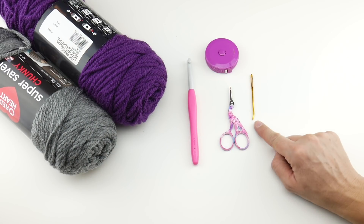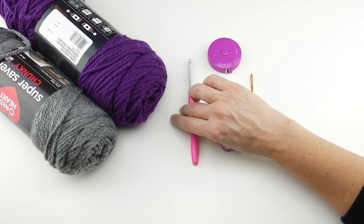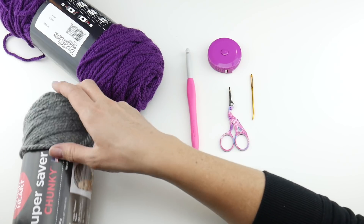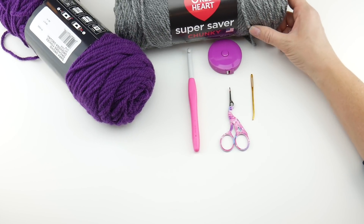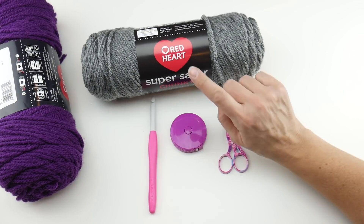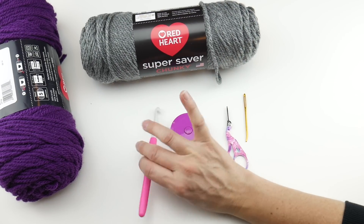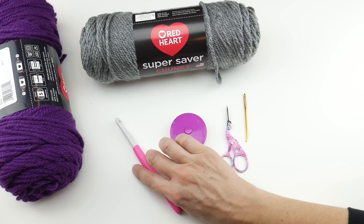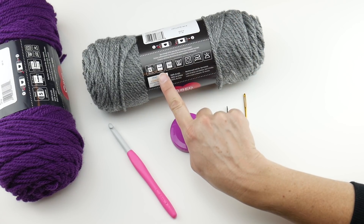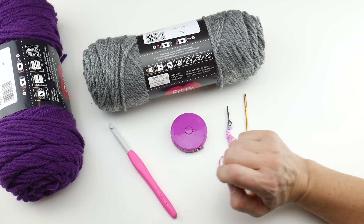For this project you'll need a pair of scissors, a tapestry needle, and a ruler or tape measure, which is super helpful to get the length you need as you go. We're going to be using an 8 millimeter L crochet hook, and the yarn we'll be using is called Super Saver Chunky. If you've been making projects with us from the 12 weeks of gifting crochet along, you'll notice we've been using the Red Heart Super Saver for all the projects. If you need to substitute yarn, look on the back of your yarn label for a recommended hook size of 8 millimeter — that's the L hook — and a 5 bulky on the yarn weight scale, and you'll be just fine.